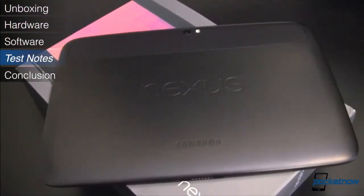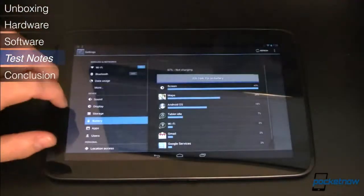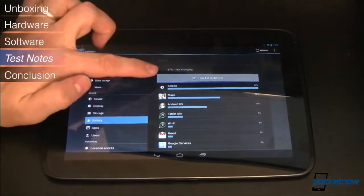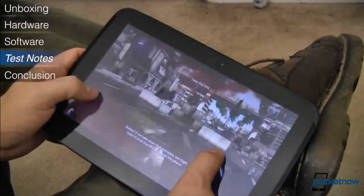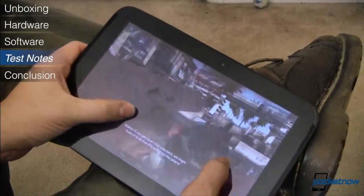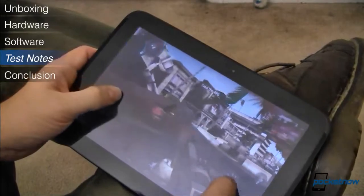Tucked inside the Nexus 10 is a 9,000 mAh battery that lasted over four and a half days in our testing, even with moderate to heavy use. Gaming and movie watching will drain the battery faster, but recharge times are remarkably quick so you won't have to go without your tablet for very long when it's tethered to your charger.